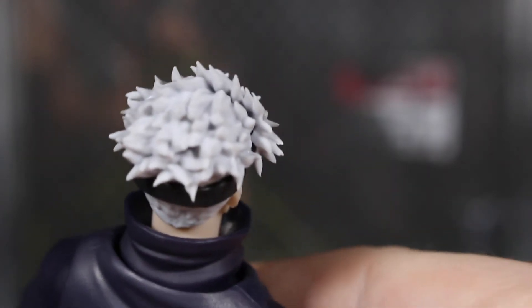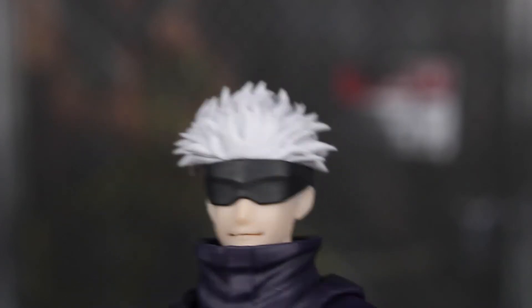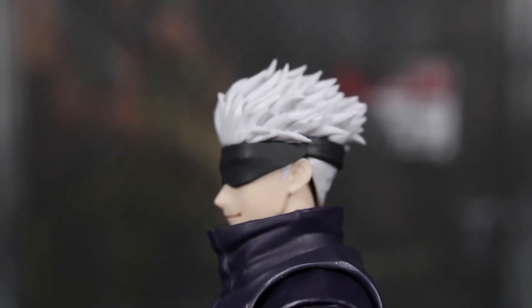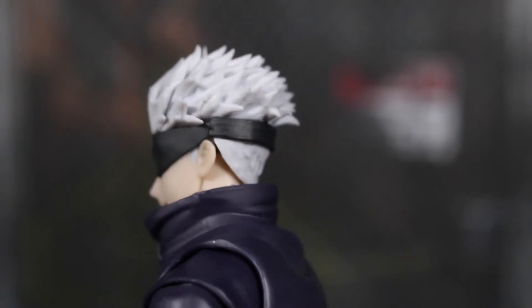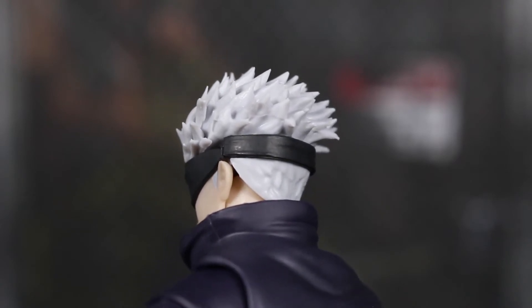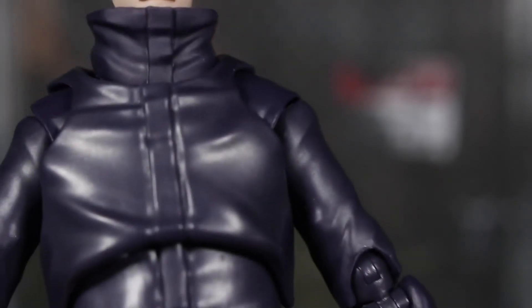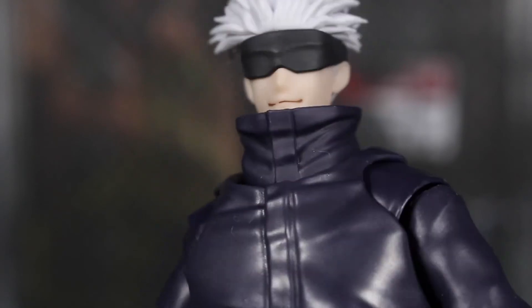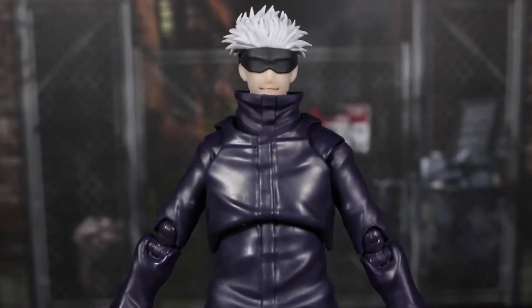The back of the hair has very nice spiked, slicked-back hair which doesn't really have any paint, just like the alternate head. The plastic being used looks fine. There is some molding in there that looks a little weird — you can see some lines — but at this point I'm nitpicking. This thing is solid. It's not much bad I can find.